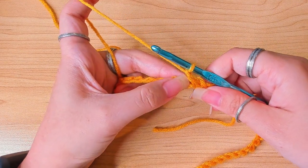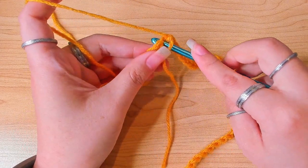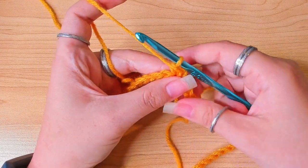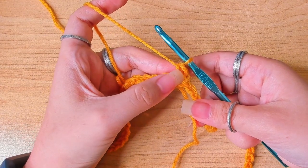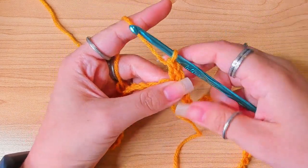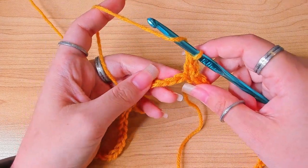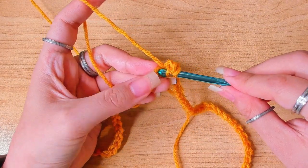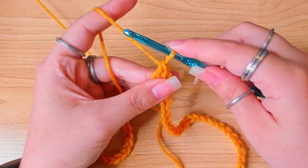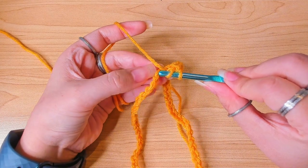In this stitch I'm going to work two single crochets vertically as the first double crochet. Insert back in the same stitch and make a single crochet. Now we have two vertical loops — in the left one insert hook and make a second single crochet. This stitch is the first stitch of the round. From the next stitch we're going to work one double crochet in each stitch: yarn over, insert hook, pull up a loop, yarn over pull through two, yarn over pull through two again. Keep working one double crochet in each chain.